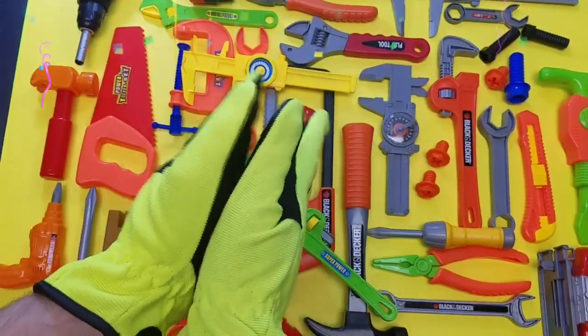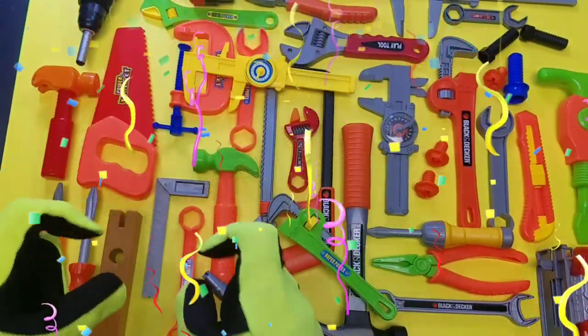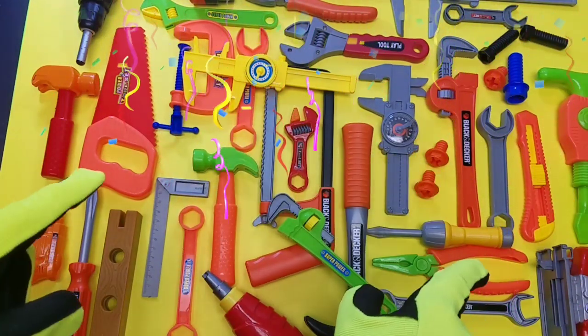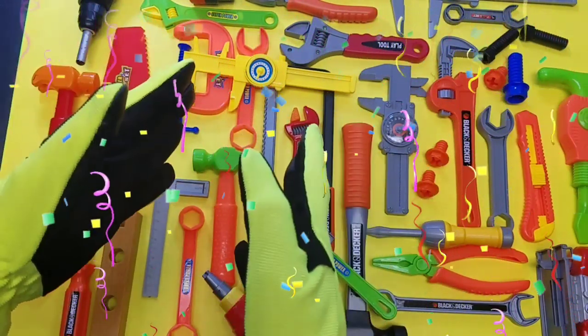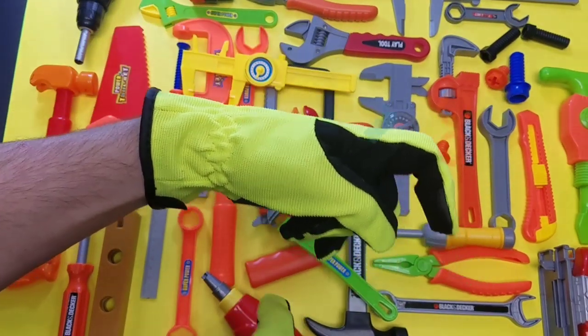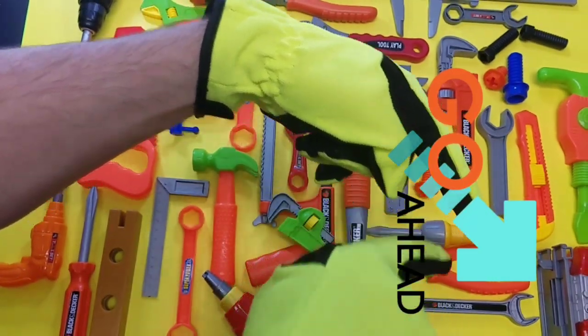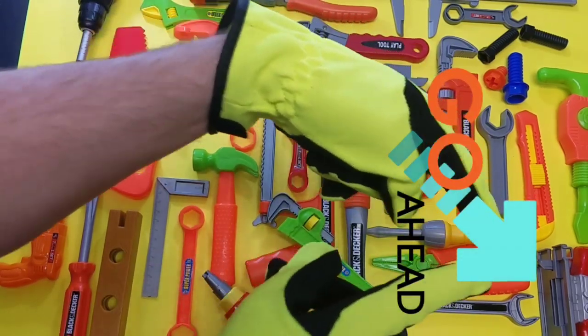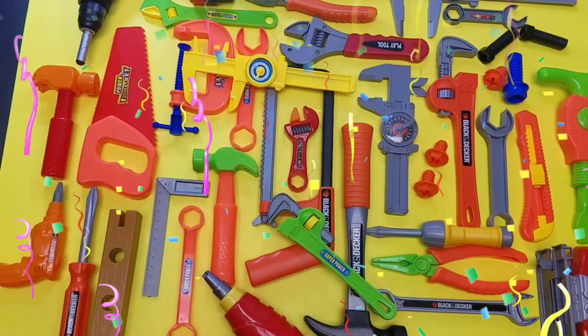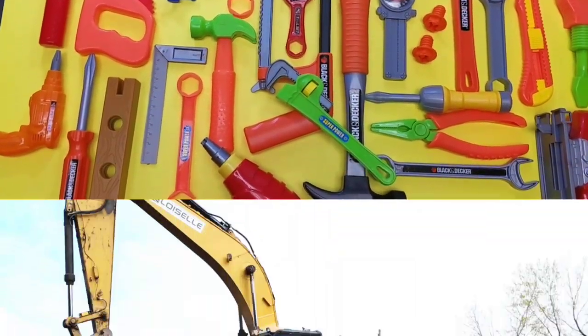Are you guys a clubster by the way? Are you subscribed to the D&M Toy Club? If you're not a D&M Toy Club clubster, then you need to subscribe! Hit that red subscribe button right down there and you can check out all of our new videos every day! Let's take a look at this huge collection of toy tools, let's go!